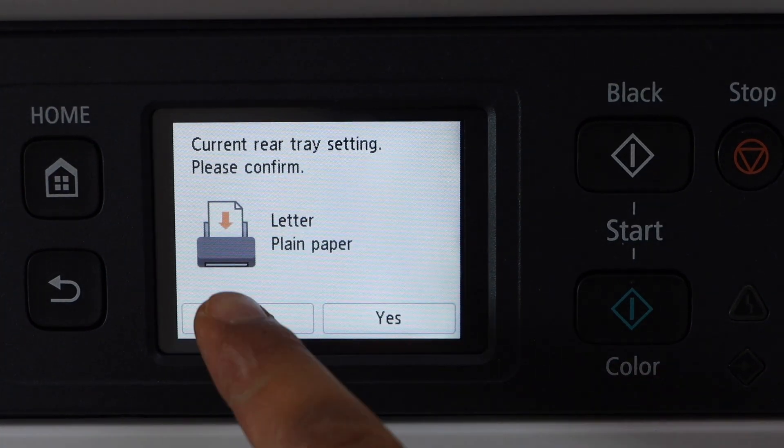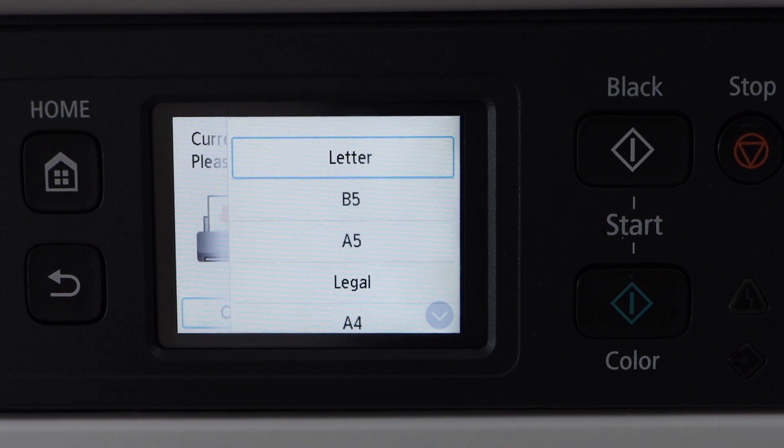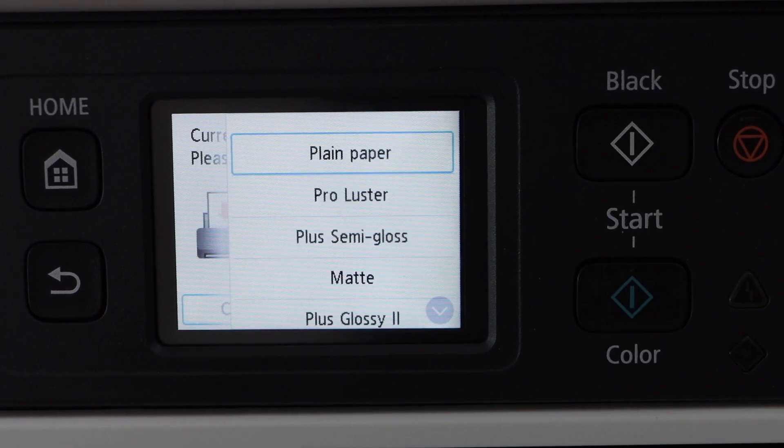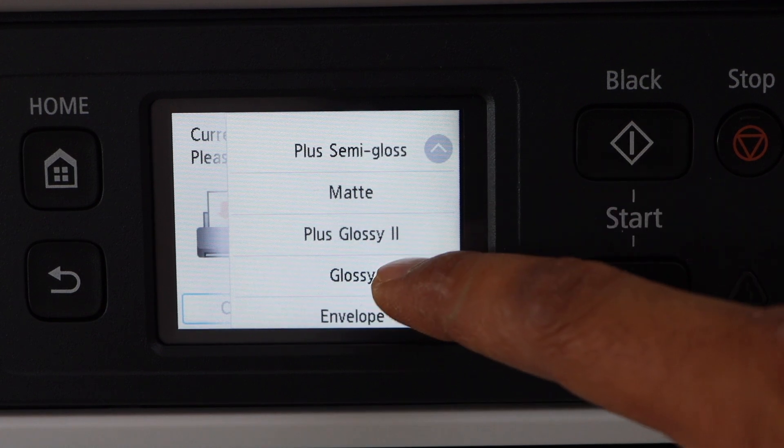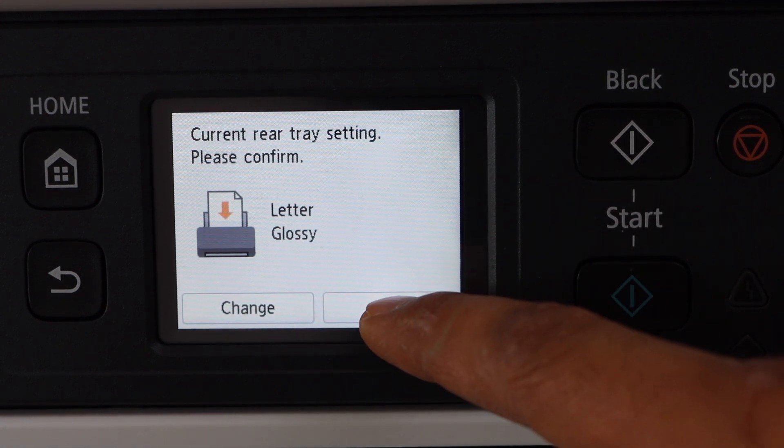Go to the main screen and click on change. It is a letter size, that's okay. Select if you are using glossy paper and click yes.